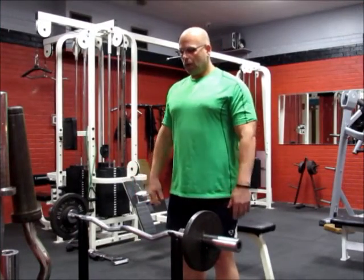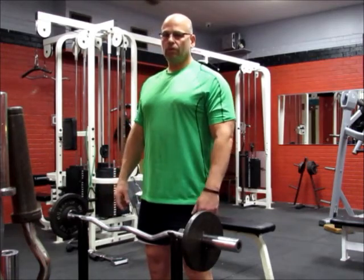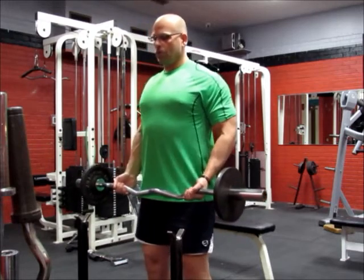So the first thing you do is approach the bar, get a good base underneath you about shoulder width with your feet. Go ahead and grab the bar, nice and tall, pull your shoulders back.